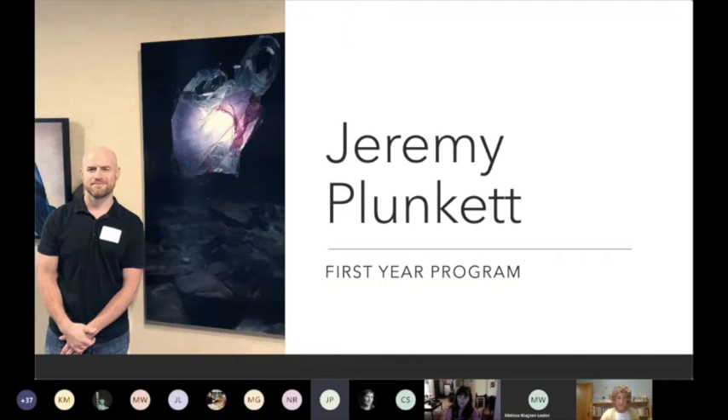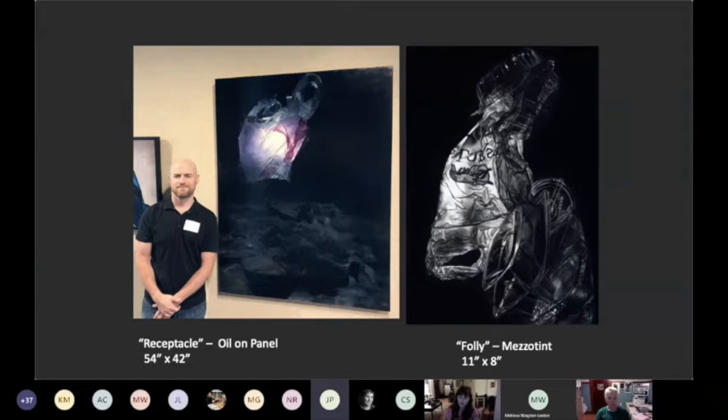My name is Jeremy Plunkett. I'm now a new instructor to the first year program. I am new to UWM, but not new to Milwaukee. I grew up in Ohio, and I did my schooling at Bowling Green State University for my undergraduate degree, and then I went to Ohio University for my MFA in painting. My work primarily revolves around painting, and in my undergraduate degree I did an emphasis in printmaking. Both degrees were celebrated with exhibitions in drawing, so I tend to circle around a lot of different media that is 2D focused.